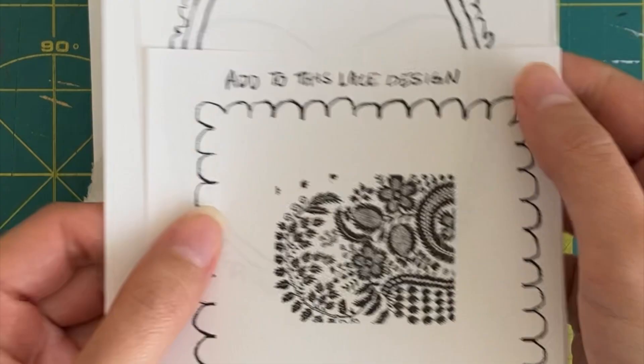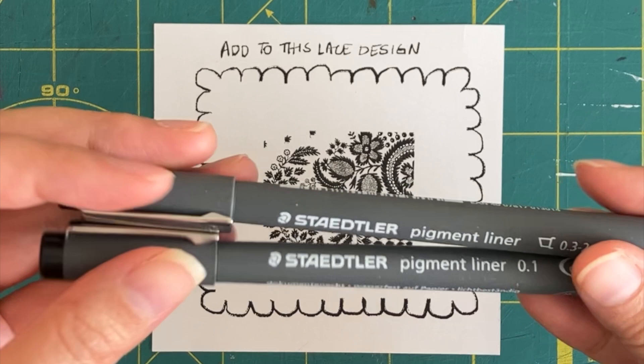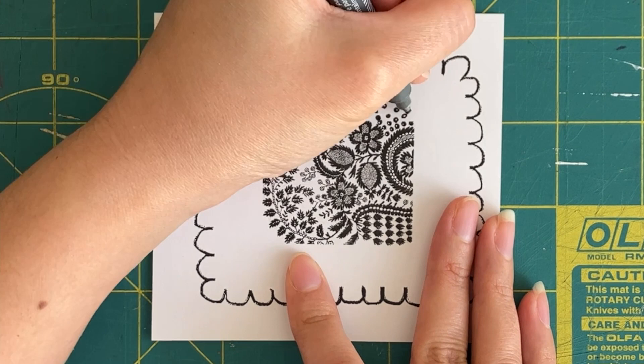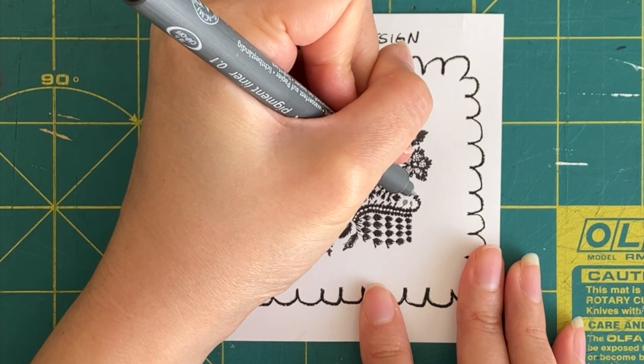Now I want to go through and show you what I would do with these drawing prompts. In this first drawing prompt, I suggested that you add to this lace design. I'm using Staedtler's pigment liners — these are waterproof and just really great quality, I love using these. I'm starting by just kind of finishing out some of the unfinished parts, or the parts that were cropped out in the design, and then thinking about what I could add that's partly similar to what's already there but also my own twist.